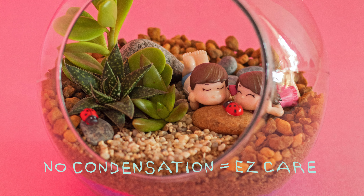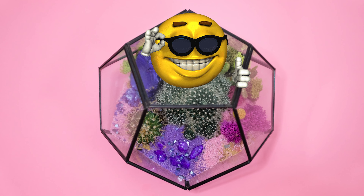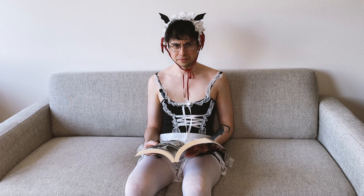Hey, hey! Do you want a terrarium that likes direct sunlight, has no condensation issues, lower risk of mold, and is perfect for socials to show off you're a cool plant person? Isn't that what you do? Then the open terrarium is right for you.